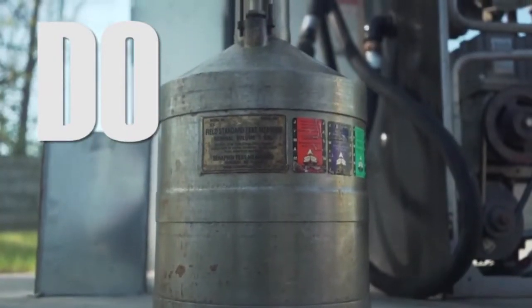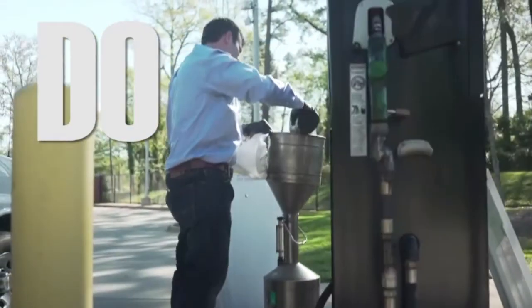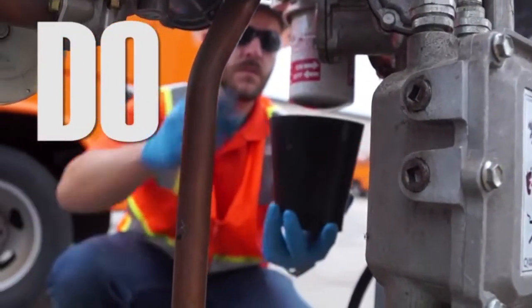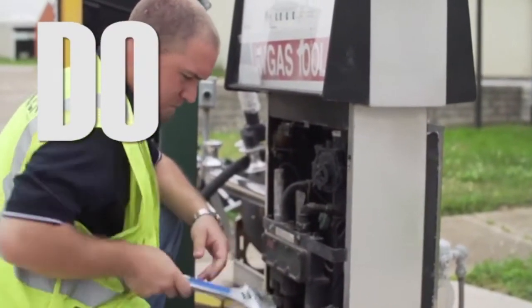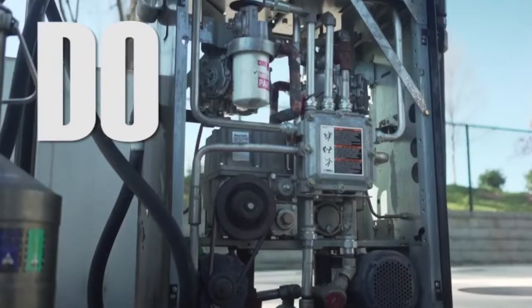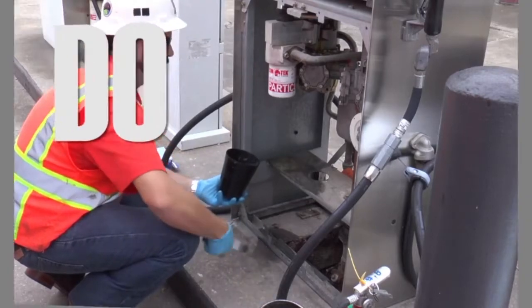Drain filter contents into an approved container and dispose of old filters properly. Use properly sized and rated filters. Perform a leak test after installing new filters. Make certain all filters are installed properly. Have a new filter ready to install immediately after removing an old filter.